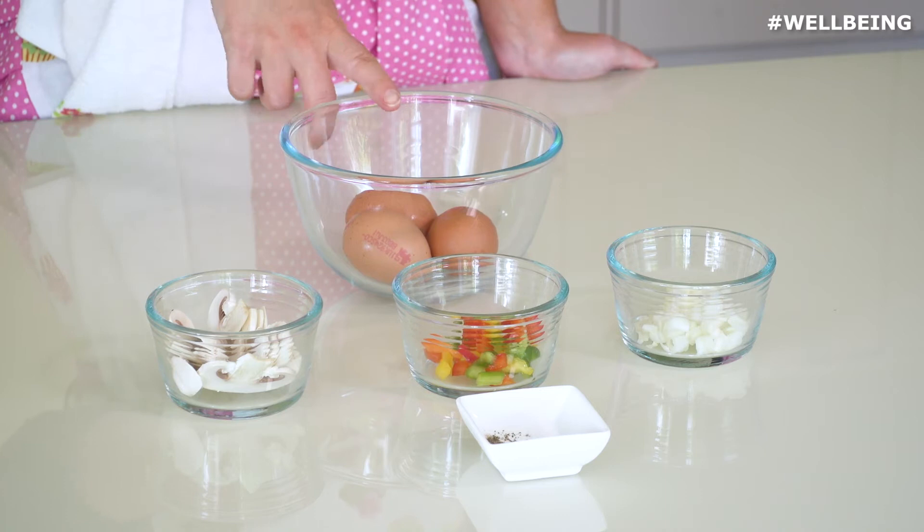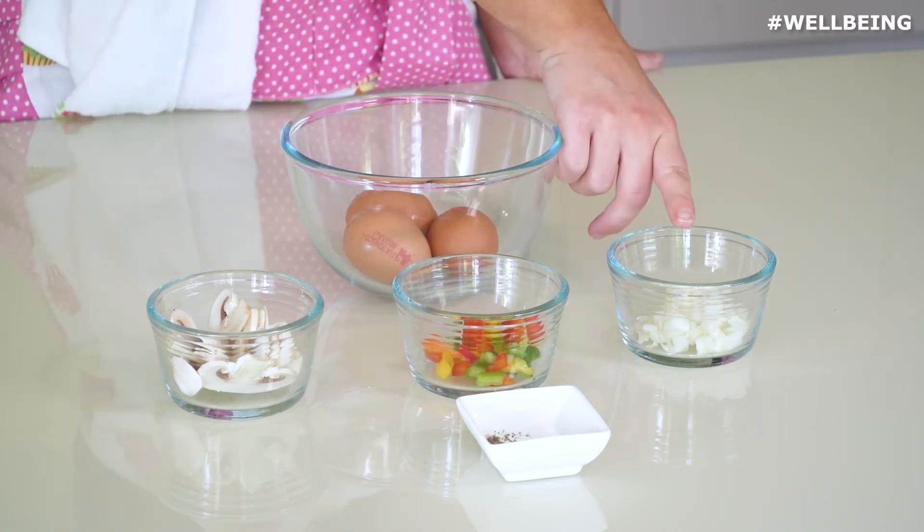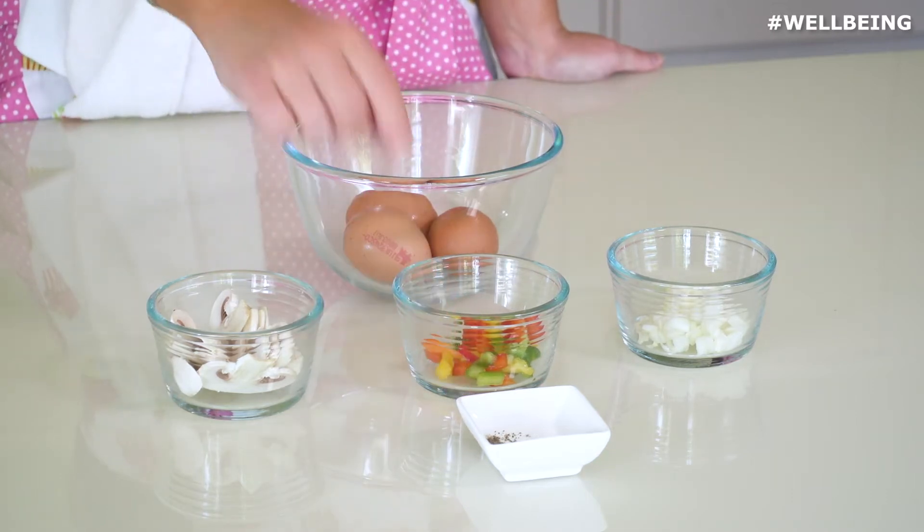For this you're going to need three eggs, one slice of mushroom, a handful of diced peppers and a handful of diced onions, and some salt and pepper to season.